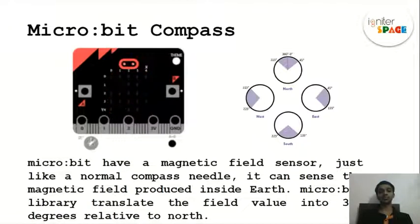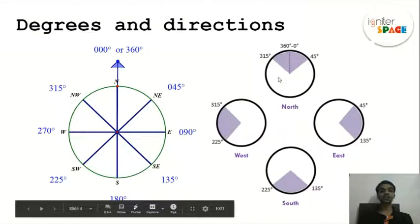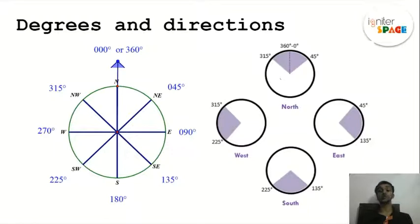How does the micro:bit compass work? The earth has a magnetic field — just imagine the earth as a magnet. Every magnet has two poles: south and north. The micro:bit has a magnetic field sensor that can sense the magnetic fields of the earth, and we are using this feature to make our micro:bit compass. I will explain this more later.